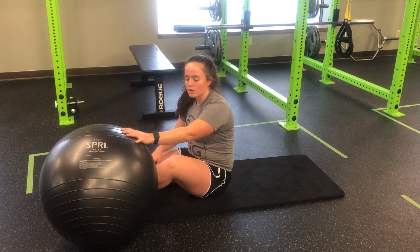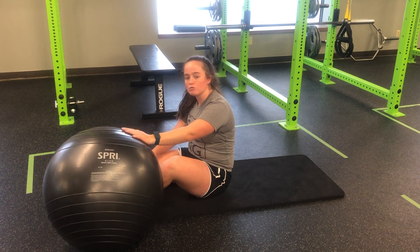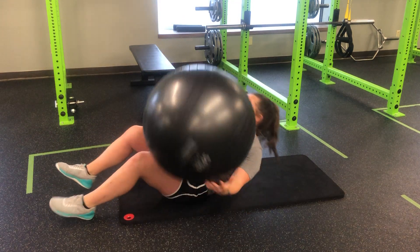For my stability ball dead bug three, again, a progression from our stability ball dead bug two. We're going to use the ball to create tension and simply use our dead bug three legs from our lower body.